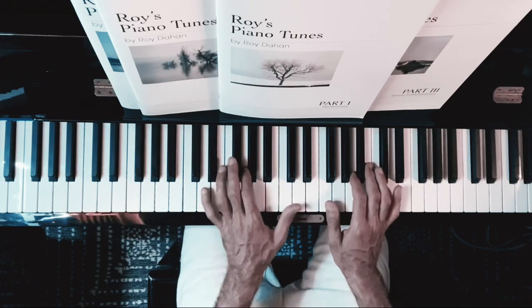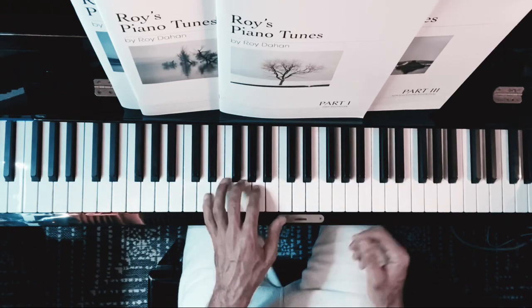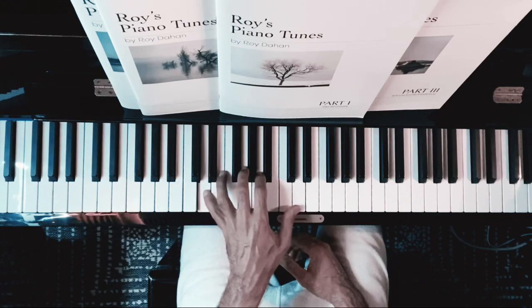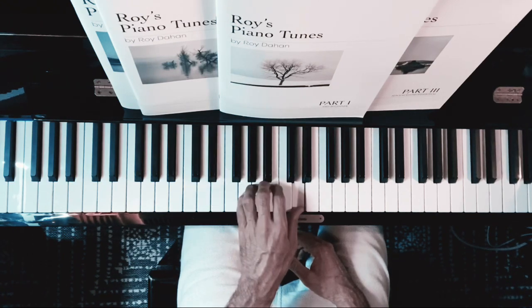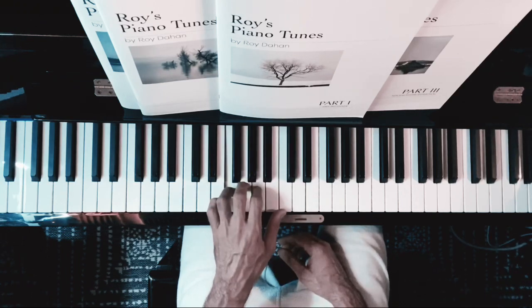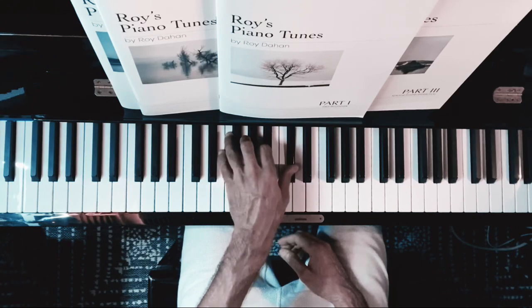The left hand is doing quarters, which means for every two notes on the right hand we do one note on the left hand. We start with a D and we start with an octave: D, D, A, D, G, D, C, Bb, F, A, F, A, E, C-sharp.